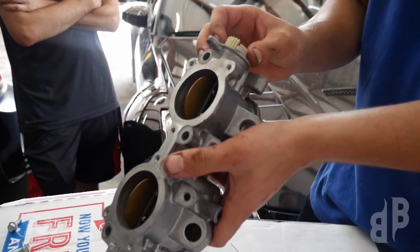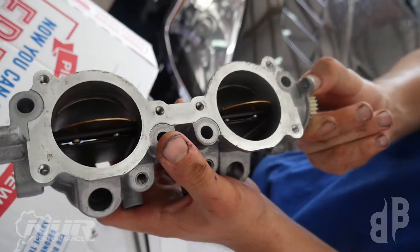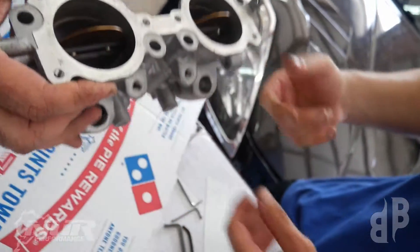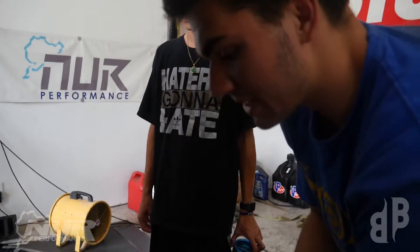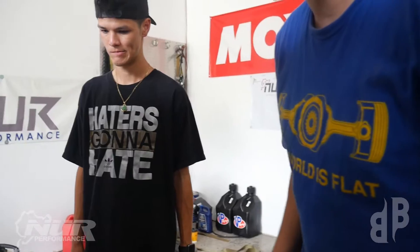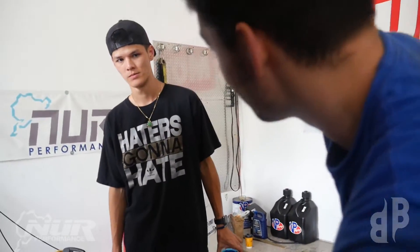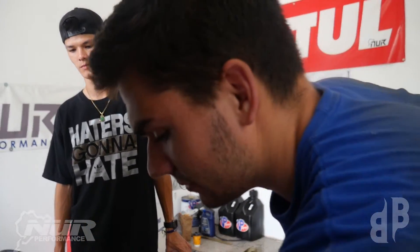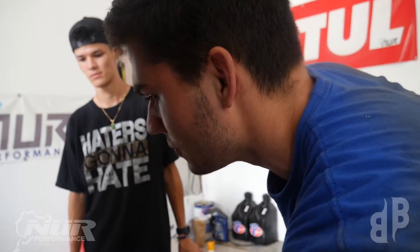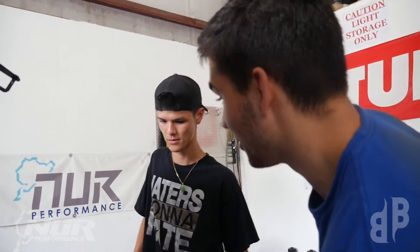Maybe we're giving the car commands and based off the computer the car is doing exactly what we're telling it to do — the problem is the mechanical side. The dyno is showing something different, so the car is responding differently. On paper it is doing what we tell it, but mechanically it's not.